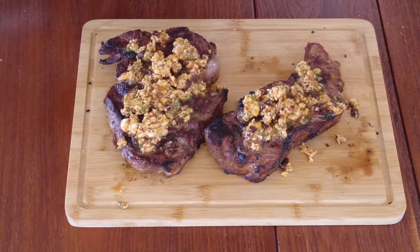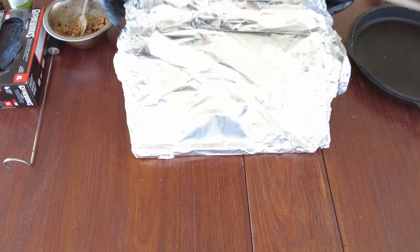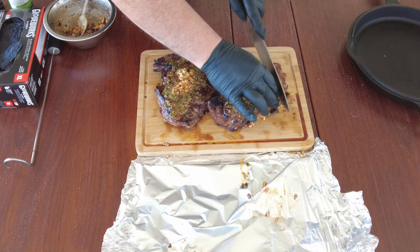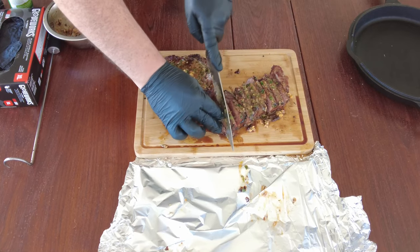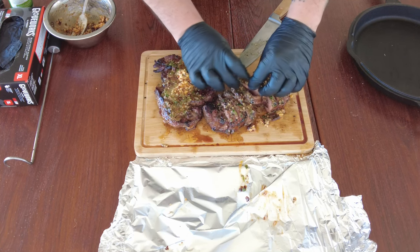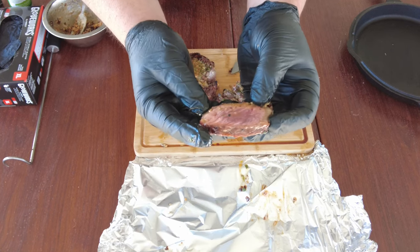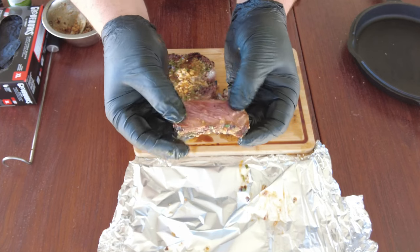Now I will cover it for five minutes. Alright, we are ready to cut the meat. Look at that — it's so juicy, so perfect!